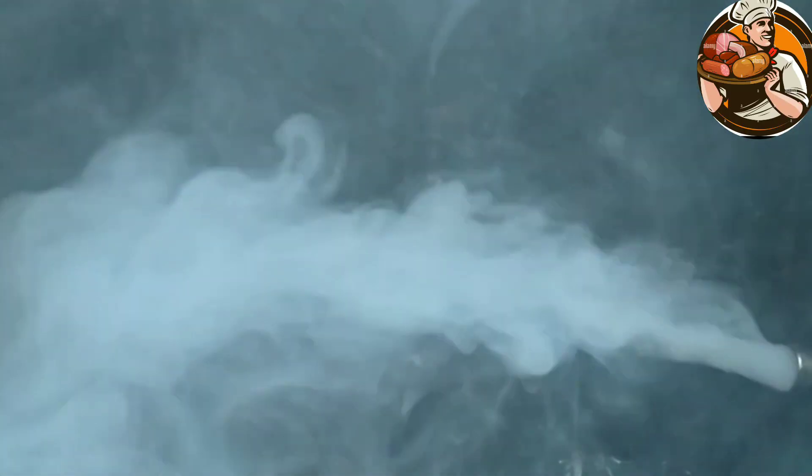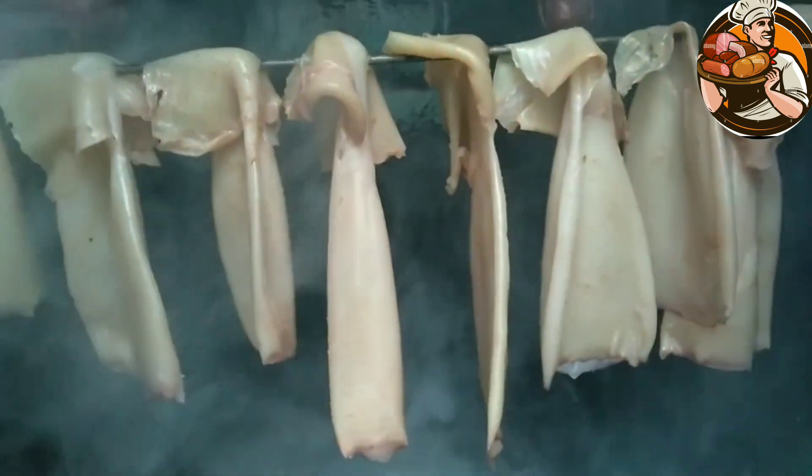Put the dried squid in the smokehouse and let it smoke thickly. The smoking temperature should not exceed 30 degrees in the middle. My squid was cooked for more than four hours. I left them overnight in the smokehouse and tasted them in the morning.